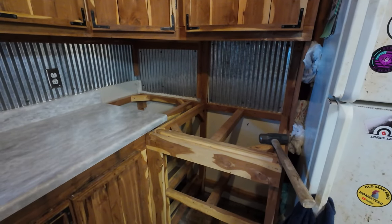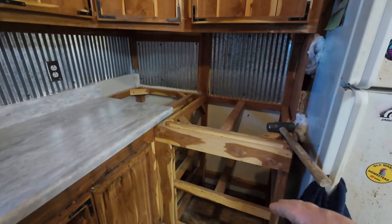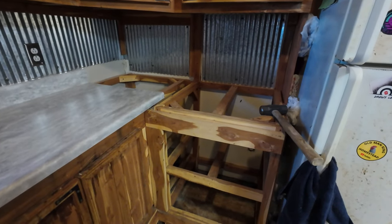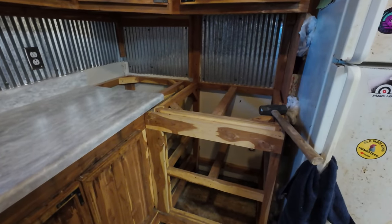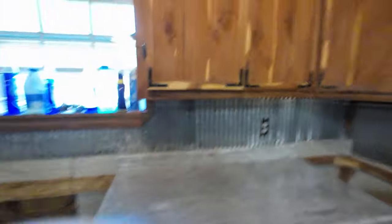I may just tear it out, because these were originally gonna be drawers. I just need to build it - put a piece of plywood on there on the bottom, and I've got a cabinet I never did finish. But we're finishing things now.